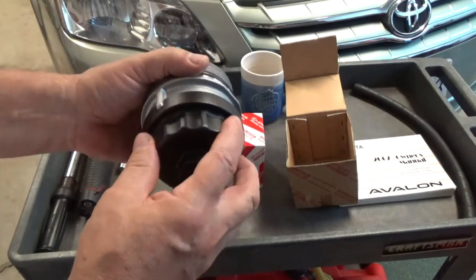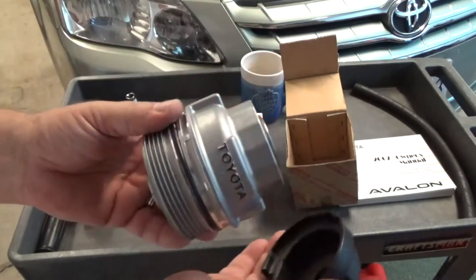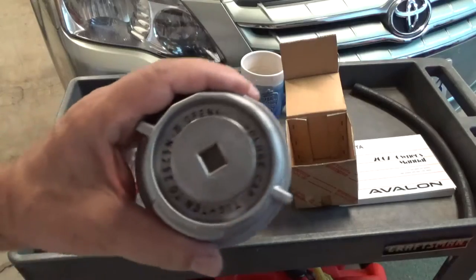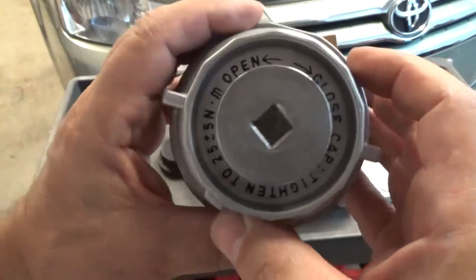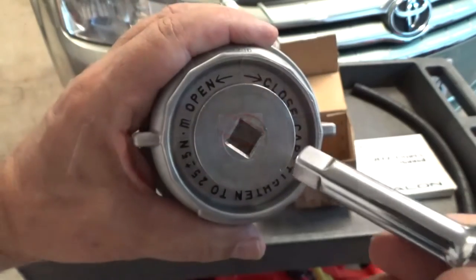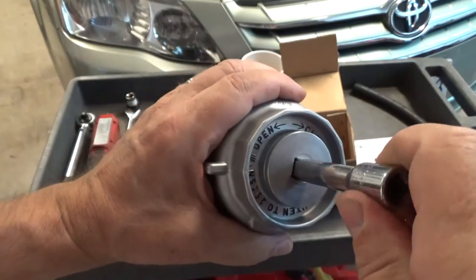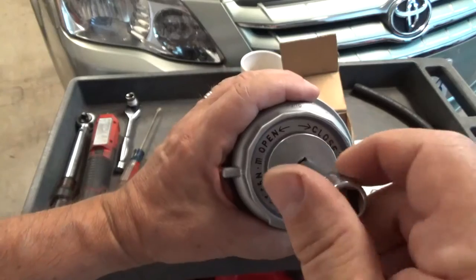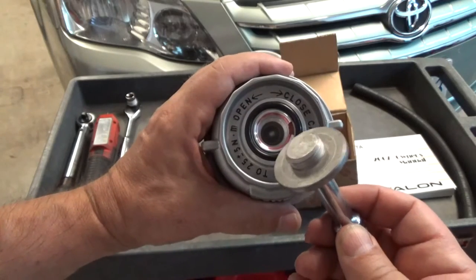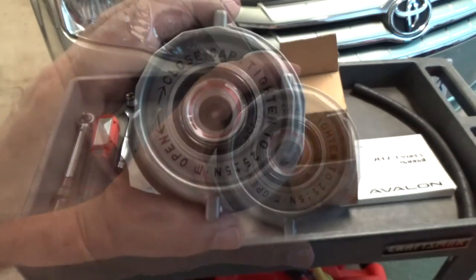This is your oil filter removal tool. It goes on here, kind of grabs these ears, and twists it off. However, before we even take it off we need to remove this cap right here. It's a square, so you take your 3/8 socket wrench, get it in there, and turn counterclockwise — just like the drain plug — and out it comes. There is an O-ring right there, and we're going to remove that next.